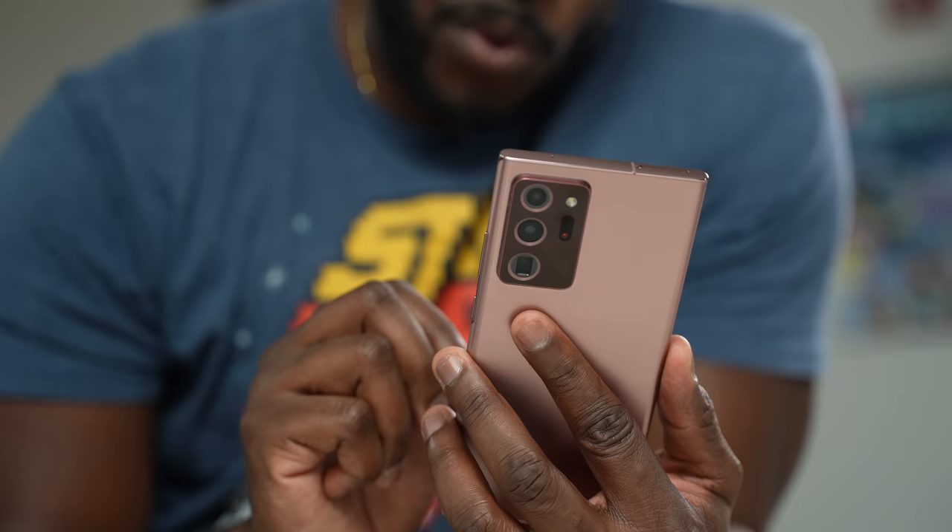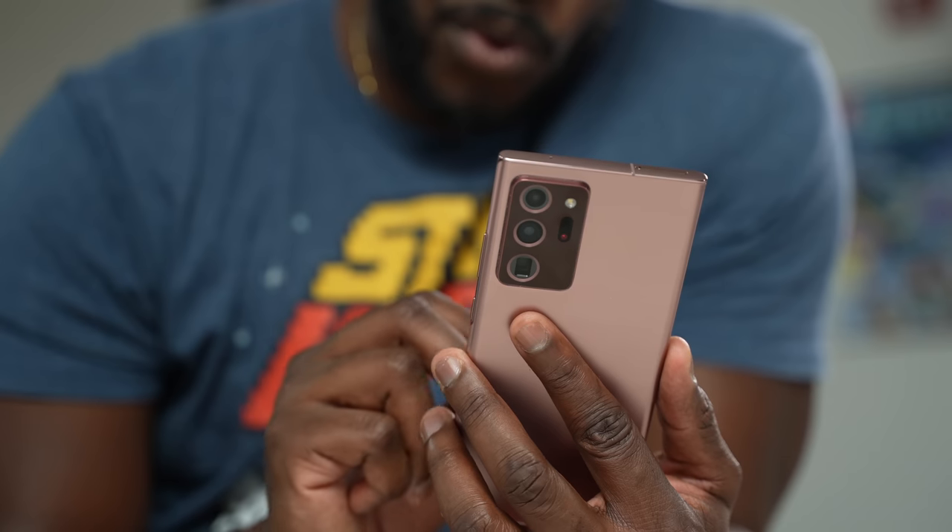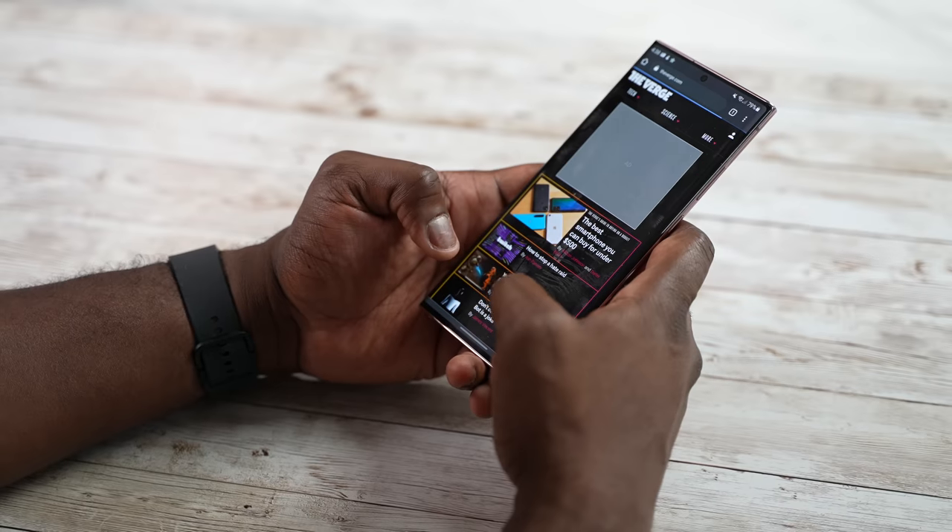A lot of Note users have said, 'Oh my God, I want my Note. Is this better? Is this not?' And we're here to find out why.